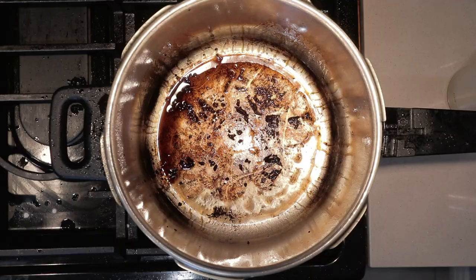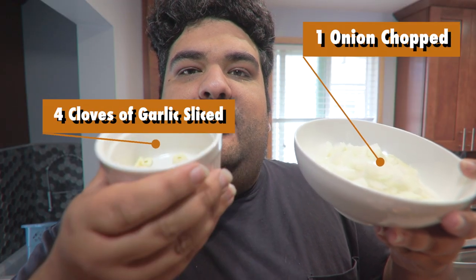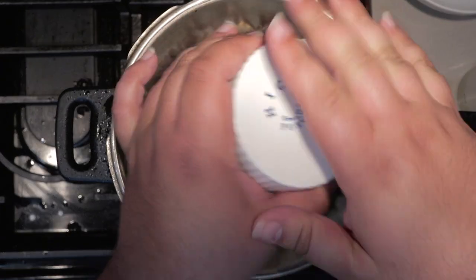Once everything's nice and seared, add two tablespoons of cornstarch to our bowl and give everything a nice toss. Once the meat's all nice and coated with cornstarch, let's get back to the pressure cooker. Set it over medium heat, add in one onion chopped and four cloves of garlic sliced.